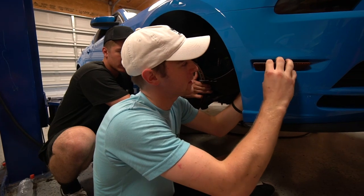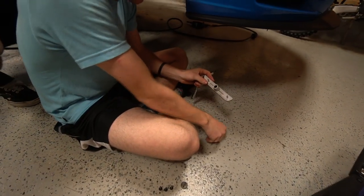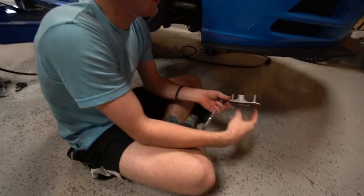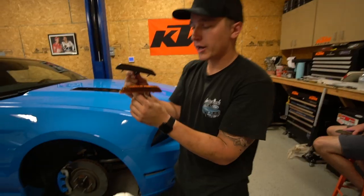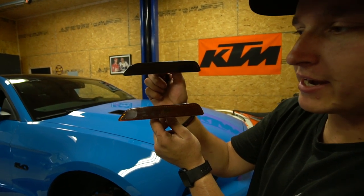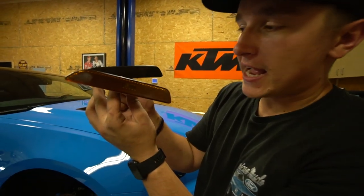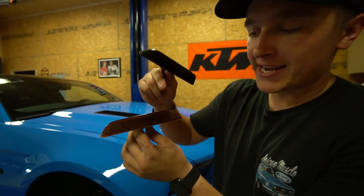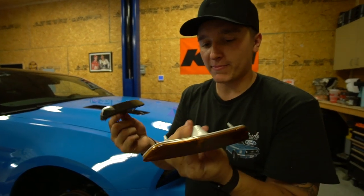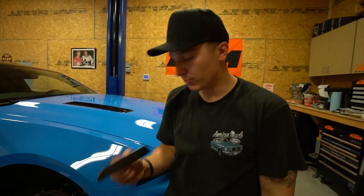We're going to take this one out, the front one. As you can see, we've got our two little things holding on here — it's a 10 mil. Then we're going to get the Diode one. You can clearly see we have two different LED side markers here. The top one is the Diode Dynamics, and you can see this one's a lot darker than the one we put tint over. This one has a full LED strip inside, not just a single bulb that goes in the back. So it looks a lot better. We're just going to go ahead and apply this one to the car.